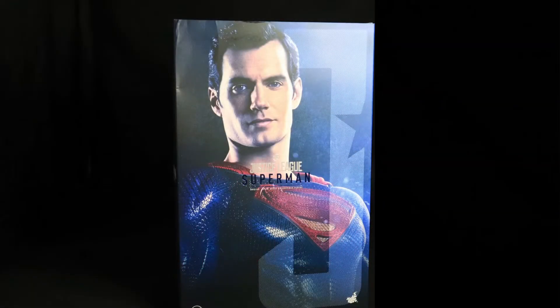What's up guys, welcome back to the channel. Today we're going to be taking a look at Superman Justice League, model number MMS465, by Hot Toys. If you're new to the channel, hello and welcome. If you enjoy content like this, please consider subscribing and hitting that notification button to keep up to date with the latest videos.